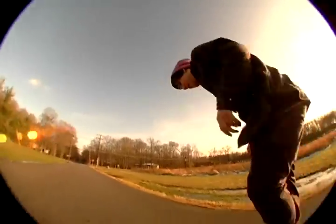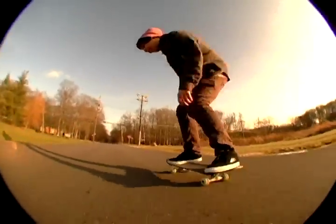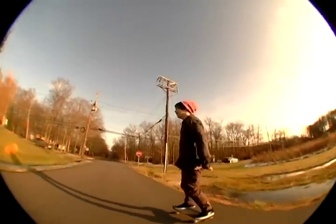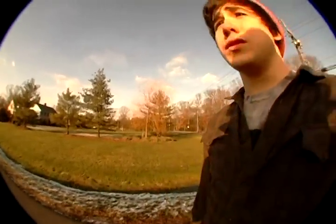Hi, my name is Javi Bergenfield and I'm here with Frontside Power Slides. The first things you want to know about Frontside Power Slides is that it's not for all terrain. Basically, they're most useful for hills when you're trying to bomb them.